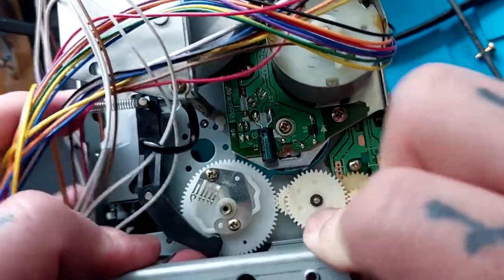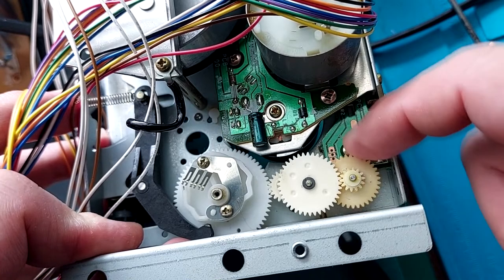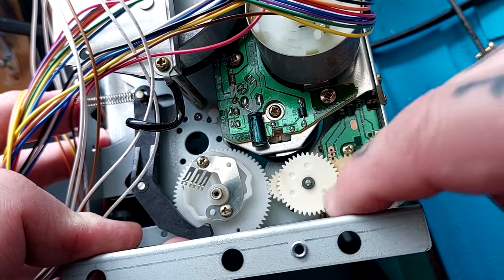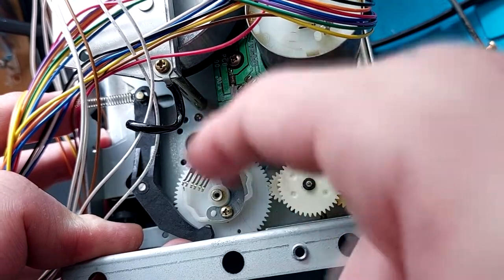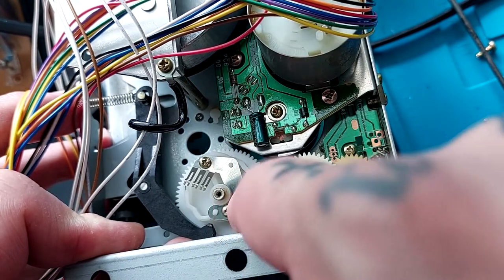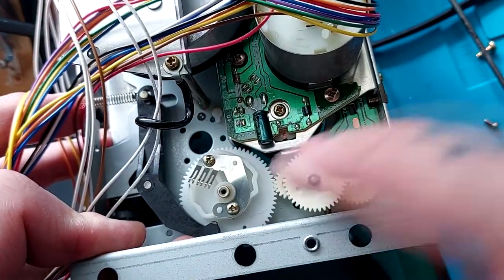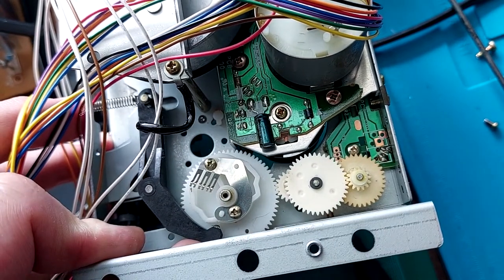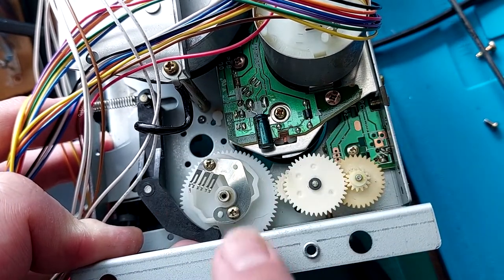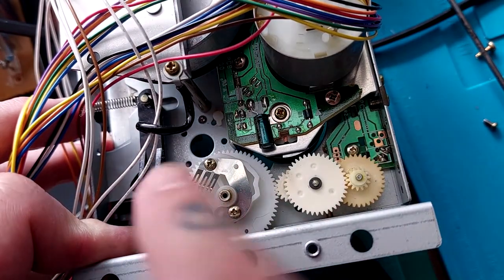It's so stiff I don't really want to force it in case the plastic on this Gear C breaks - you can see it's a little bit older, it's got this yellowing of the plastic. What I suspect is the case is just that the grease on this has aged and got really hard, because 18 months ago this worked. I've just left it on a shelf for a while and I'm coming back to it and I've got this problem.